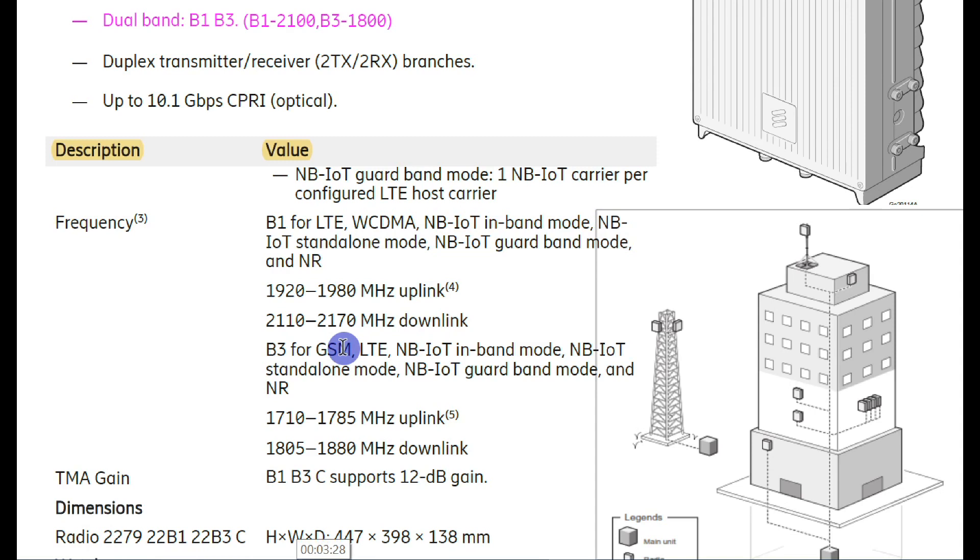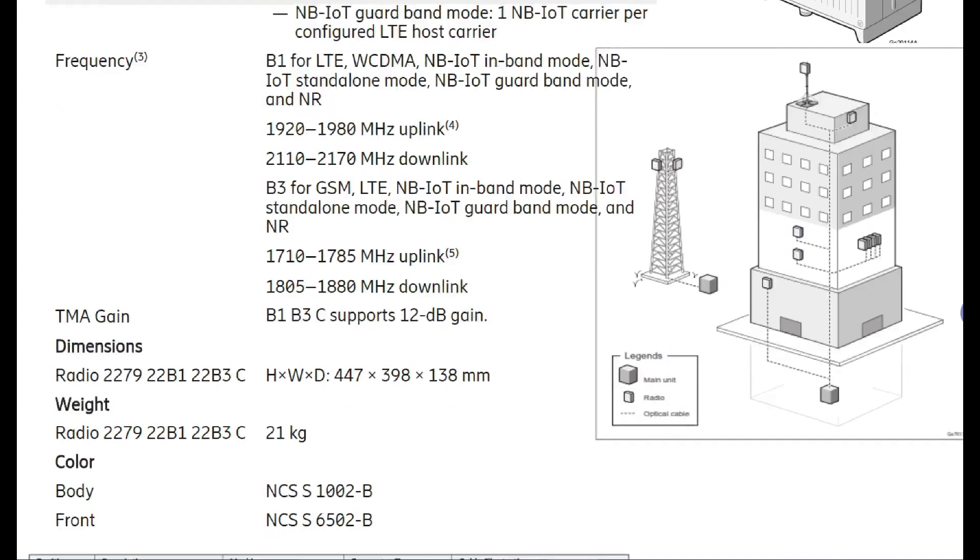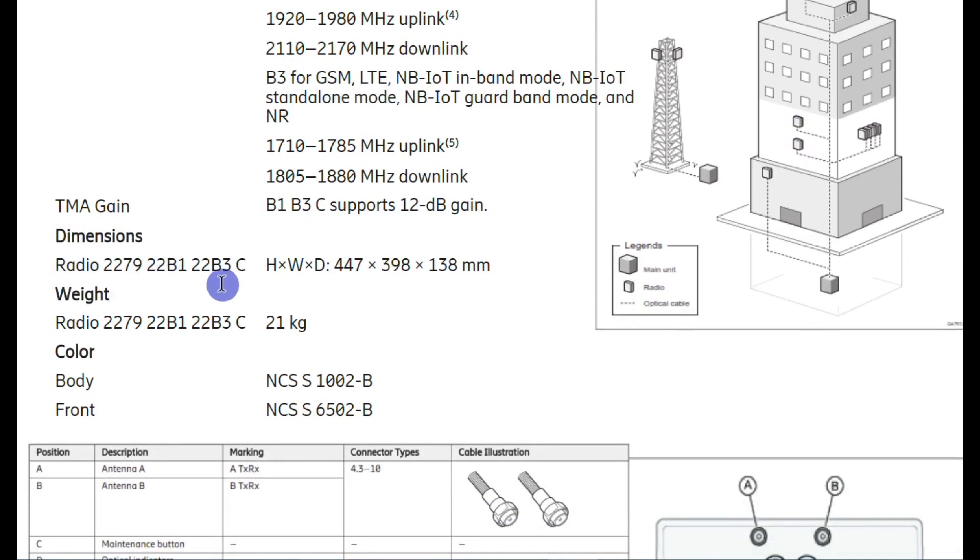Radio 2279 can be installed on a tower, on a pole, on a rooftop tower, on a building wall, or inside a building. Dimensions are given in millimeters — height, width, and depth. This radio weighs 21 kg, and the body color is visible here.